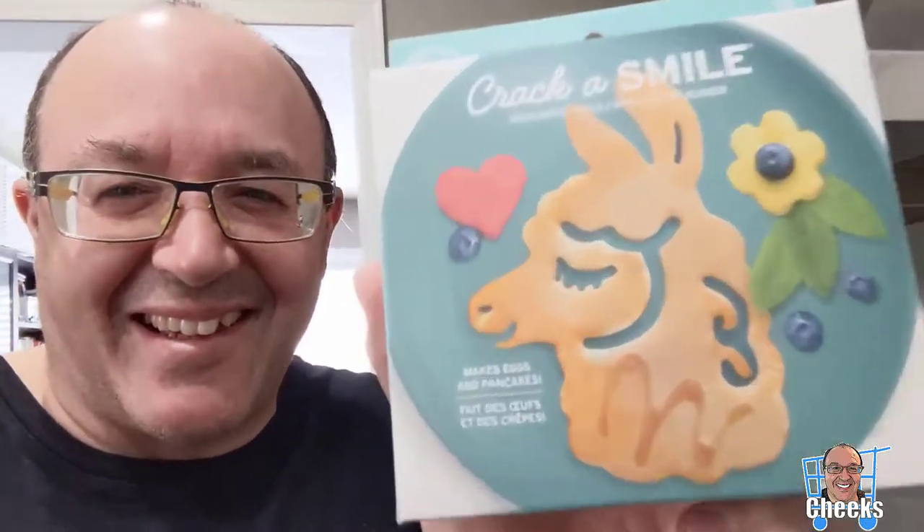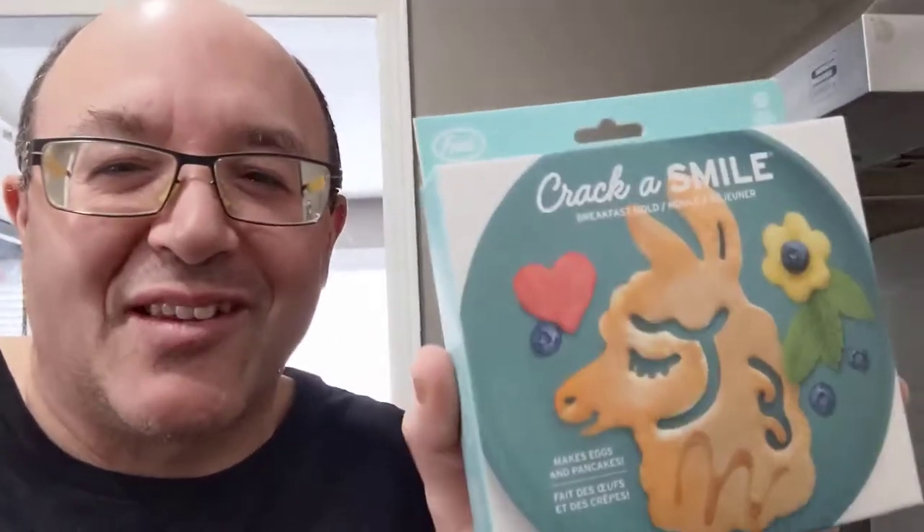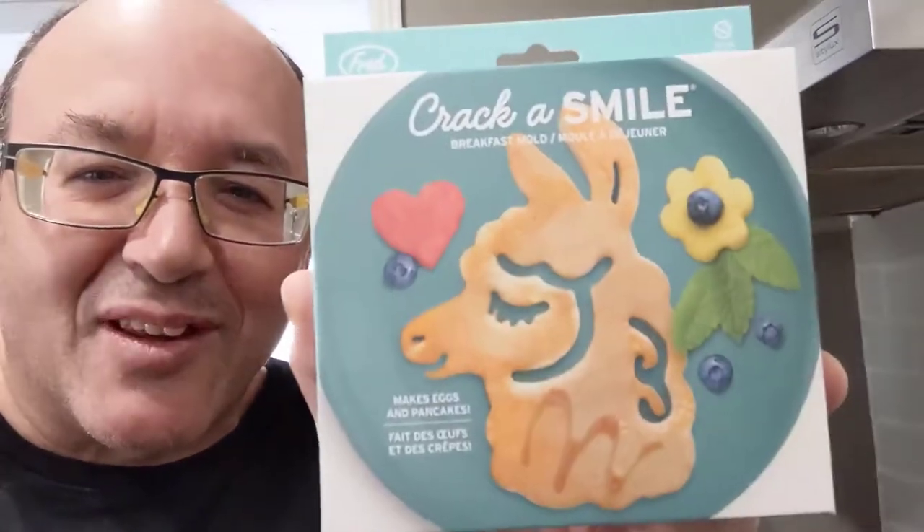Hello my friends, Cheeks here. I got this crazy fun gift for camera lady because she loves llamas, so I found this 'Crack a Smile' pancake mold. It seems kind of silly, right? But hey, as long as it puts a happy face, who cares? That's what it's for — Crack a Smile. So we're gonna try this out. It was one of the fun gag gifts for Christmas this year.